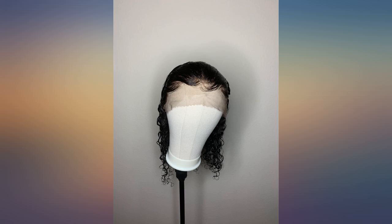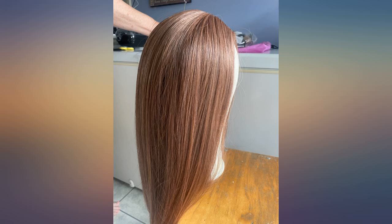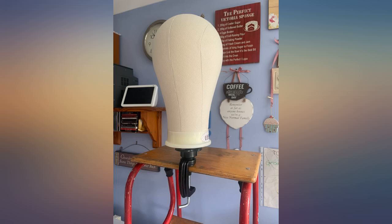I was tired of holding a styrofoam head in between my legs — this was a great, affordable option. It's sturdy and I can set it up anywhere pretty much. Definitely recommend.